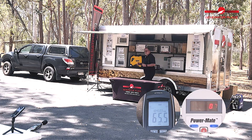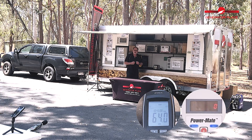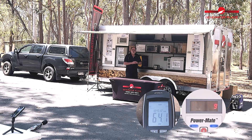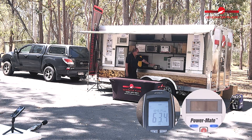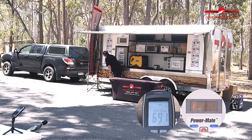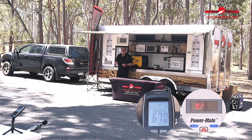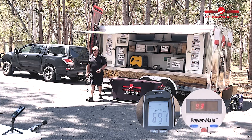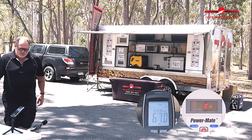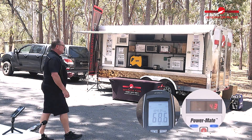Similar to what we did with the Rato, we're going to throw the toaster on to get it at a three-quarter load — close to or over 2000 watts. The toaster's on, sitting at just under 1900 watts. Checking the decibels — sitting around 67 decibels.